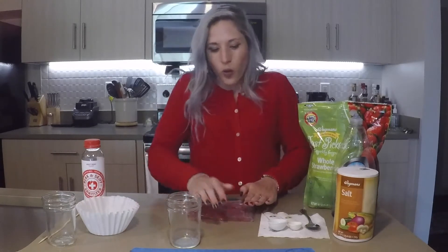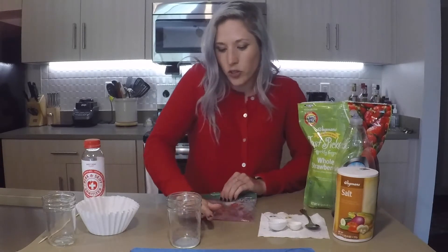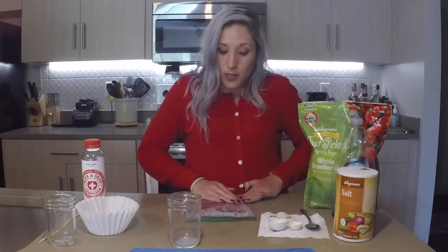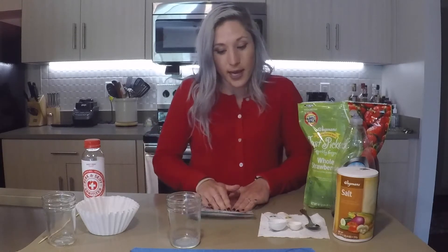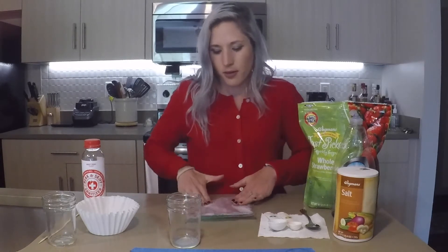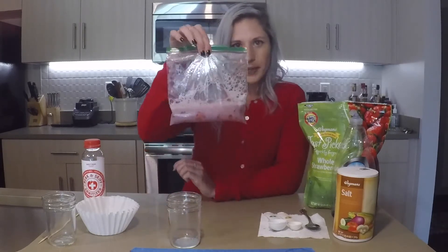So while I'm crushing, I want to tell you guys that yes, we're using strawberries, but I would invite you to try performing this experiment using other fruits and vegetables — perhaps you might get more DNA from them. If you test that out, please let me know. I think this is crushed enough for me to be happy.